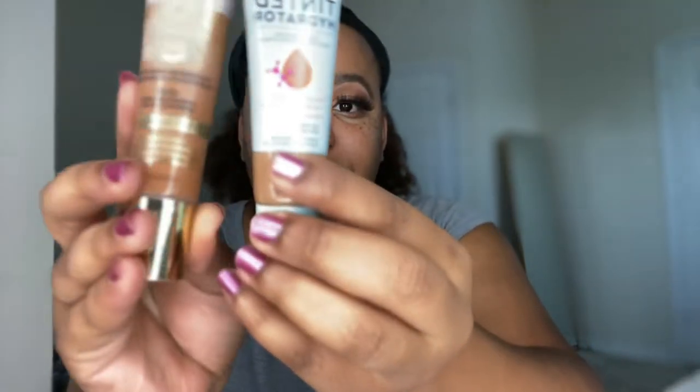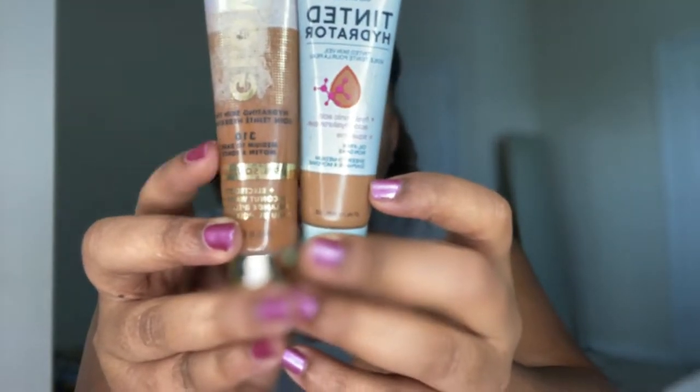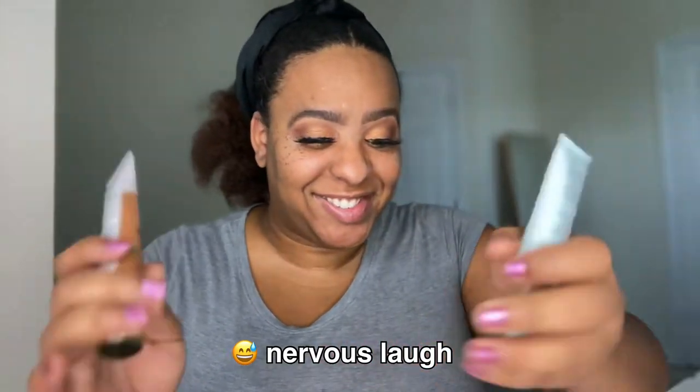These look different — do they look different to you? The Milani looks darker, so we're going to try it out. I've already completed my eyes — just a little bronzy moment.